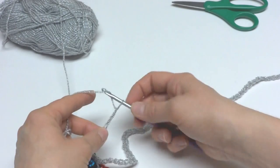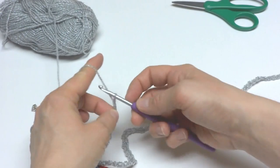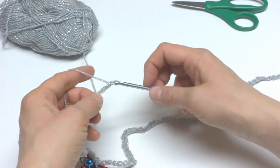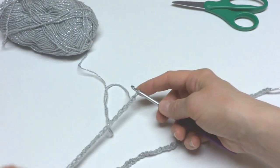This is such an easy project — it's actually a great project for kids because it requires no stitches, just chains. So if you want to practice and do a fun crafty project with your kids, you can just have them make a bunch of chains and make a necklace.